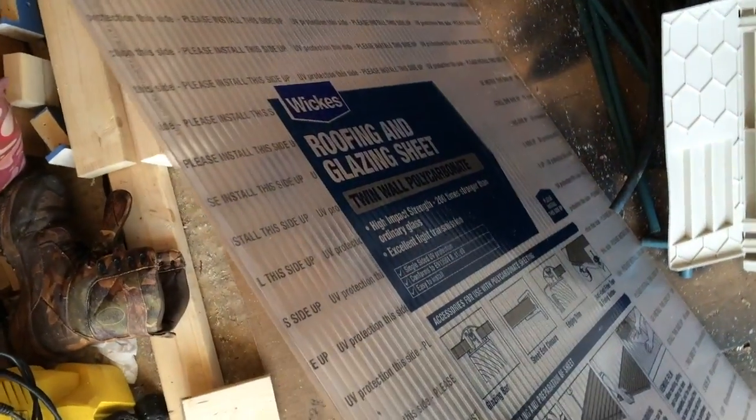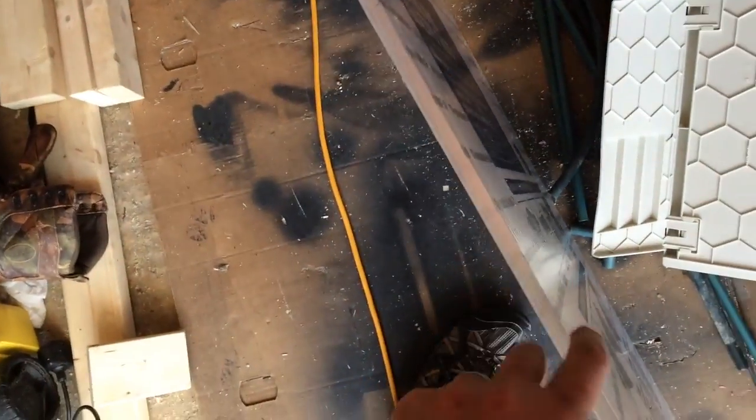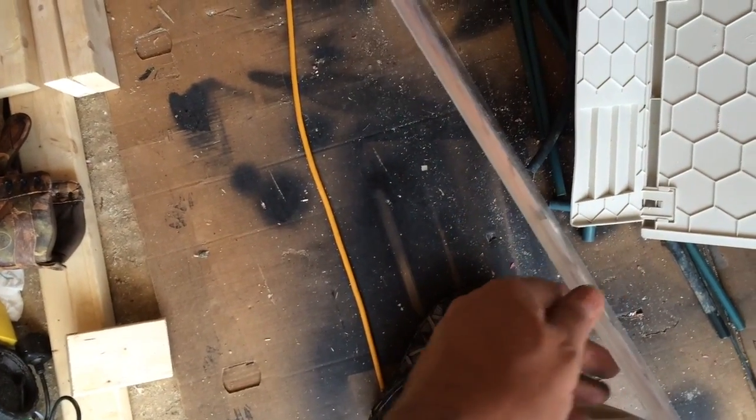So this is what I'm using for my lids to my aquarium — it's just roofing glazing sheet, this double thickness polycarbonate roofing, which is really good. It doesn't bend, but it's really cheap — about just under 20 pounds for a sheet.